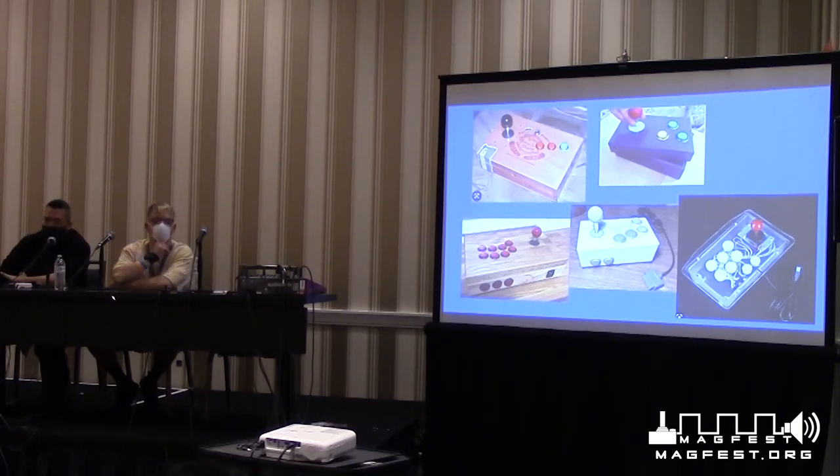This is the fun part — the build part where you get your hands into the nuts and bolts of it. At the end of the day, you have a controller you can play video games with, and it's fun to design and build something and then be able to use it, gift it, and make more builds and get better at it.